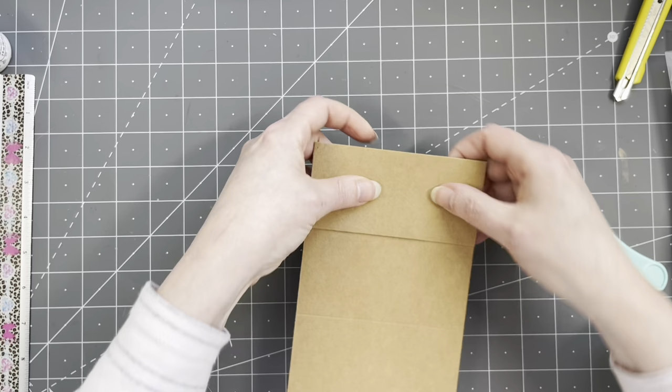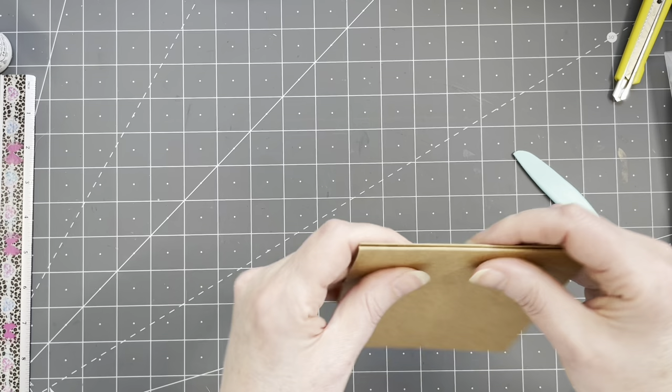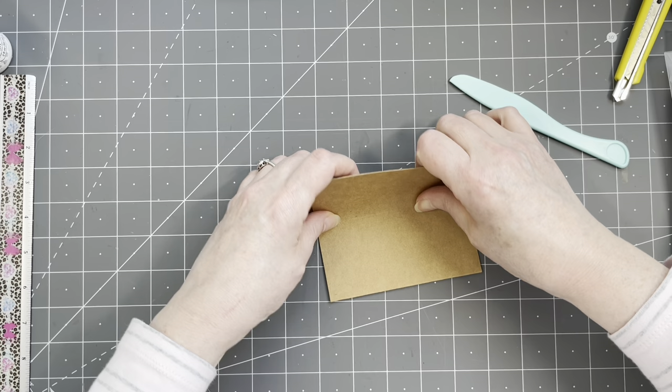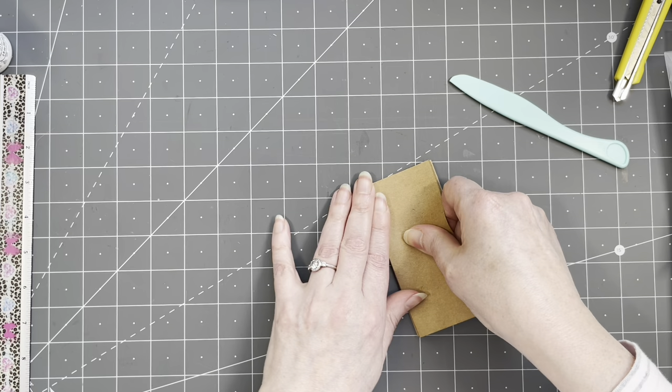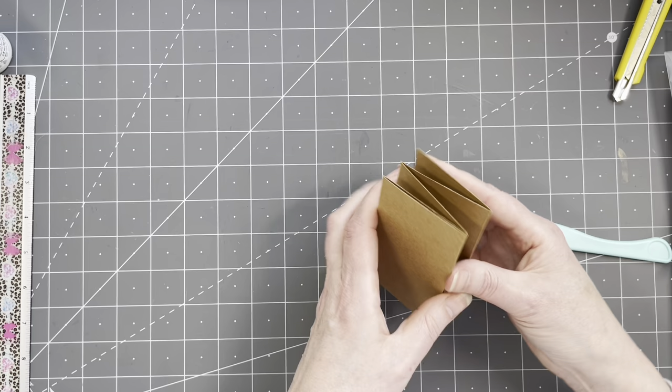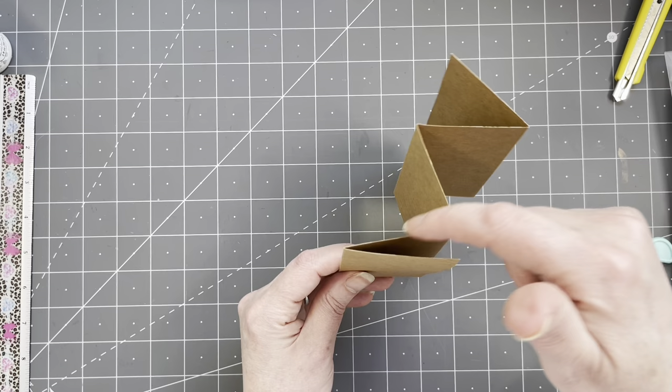And then we are going to fold this back again, so it is going to be a zig-zaggy type of thing. Don't tell me I am doing this straight. You guys are my good luck charm — put on a camera and then everything goes well. On the end I did cut off a little bit too much, but that is okay — I am not angry, I am not going to do it again. There you go. So we have a zig-zaggy — one, two, three, four, five. Five panels.